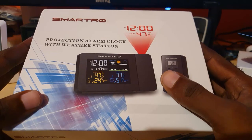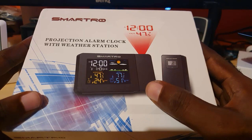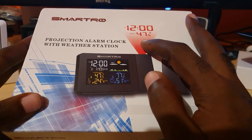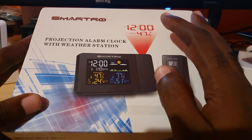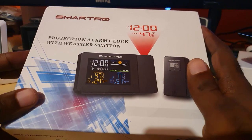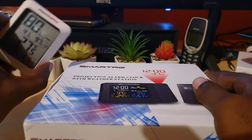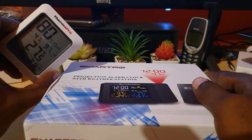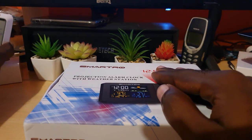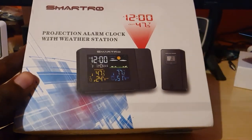In case you do not know what this is, it's basically a cool device you can keep around the house to monitor the time, keep track of temperatures in different zones, and it has a projection-based alarm clock — great for your bedroom or bedside. This is a much improved version of a smaller unit I have, with way more features.